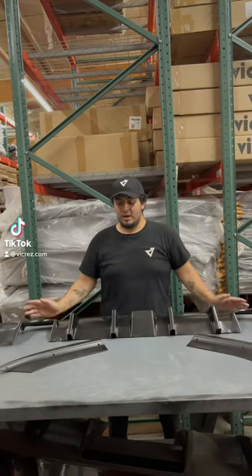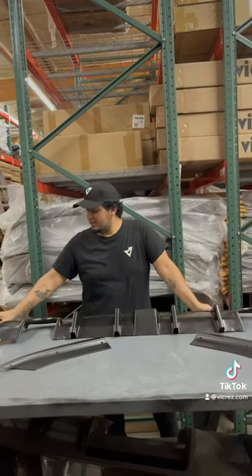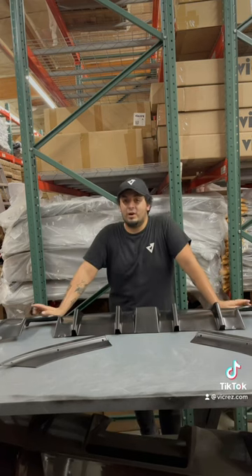Hey, what's up guys? We're here with another package order shout out. Today's customer is Tamarez Bidoli — sorry if I murdered your name.